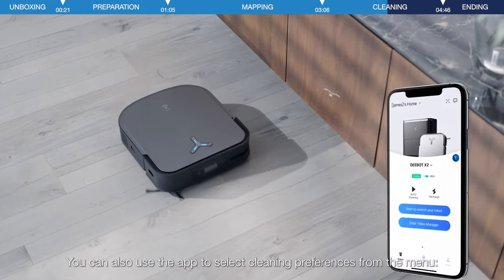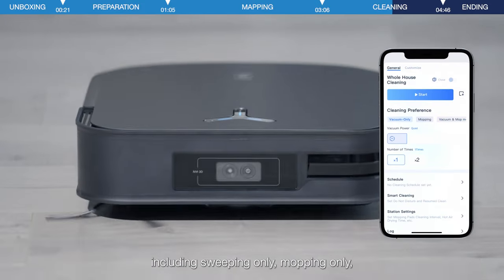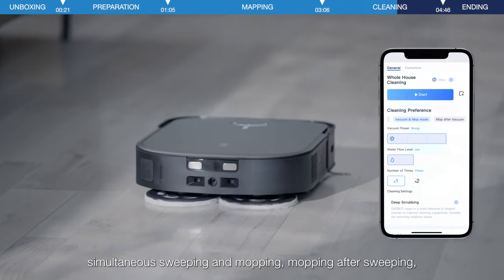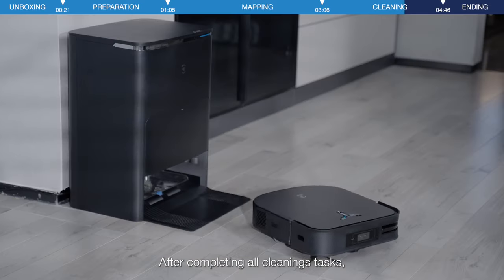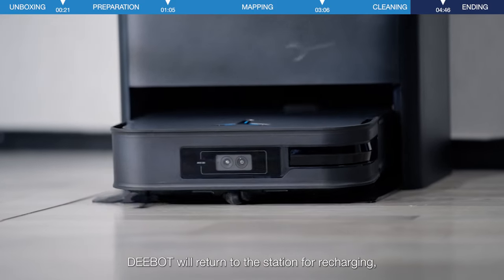You can also select your cleaning preferences in the menu through the app, including vacuuming, mopping, vacuuming and mopping, mopping after vacuuming, or adjusting suction or water flow level or frequency, etc. After completing all cleaning tasks, D-Bot will return to the station for recharging.